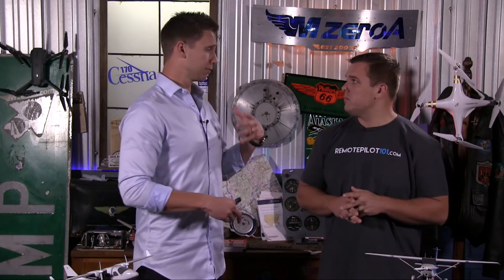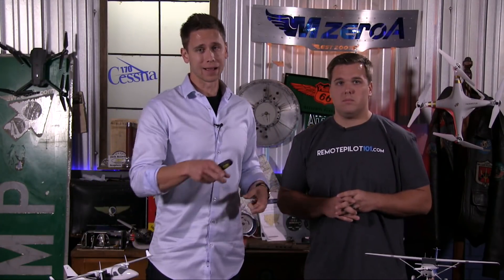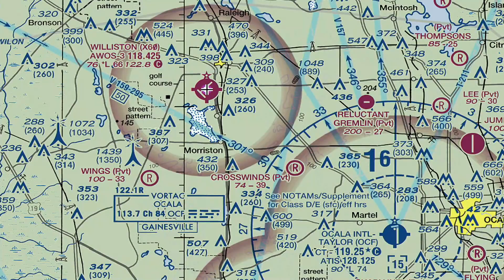Let's keep with this tower theme a little bit. By the way, this is not only helping you for your Part 107 test and exam, but this is making you a safe, real-world operator, and that's what we're all about here at RemotePilot101.com. Here is the next question: if I can't fly over 400 feet, how do I inspect a tower that goes to 889 feet AGL?